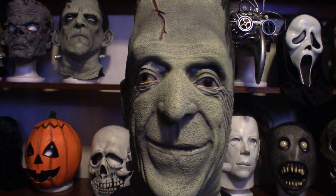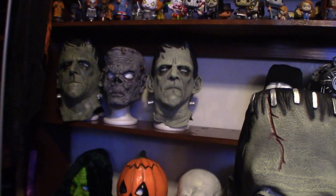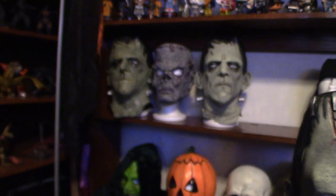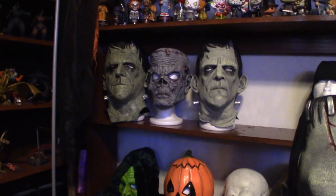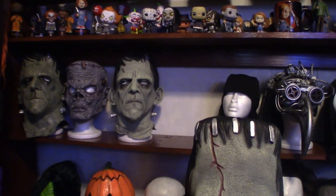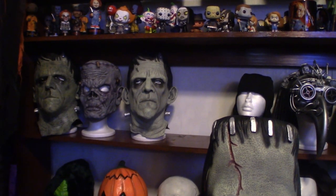Most Frankenstein masks are built that way, with the exception of the ones up here — as you can see, they've got big eye slits. Now the one on the very left over there is a Ruby's, just like this one, and it also had a defect in it at the left eye — it's still messed up and I've got to trim it up a little bit. It came in that way — it's just the way they're mass produced. This one here is a Universal Studios version of a Frankenstein mask, and it's a fantastic looking mask too.